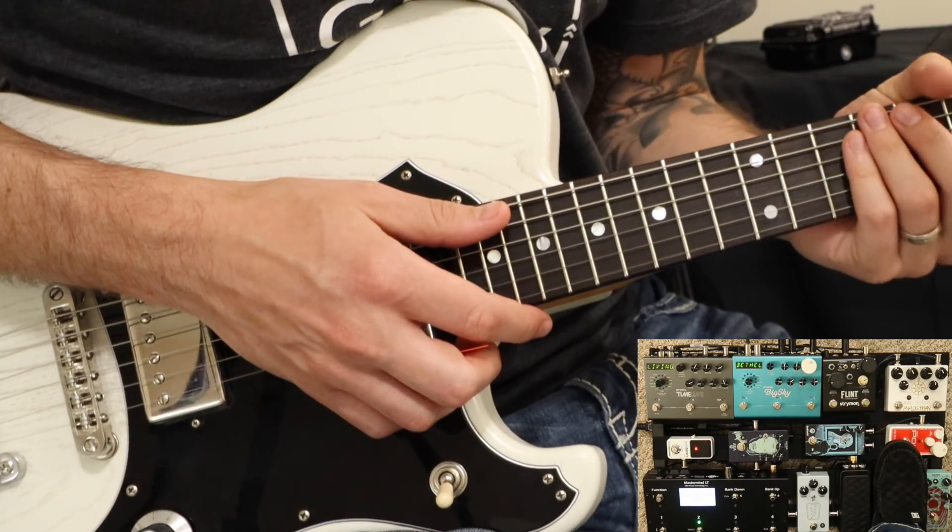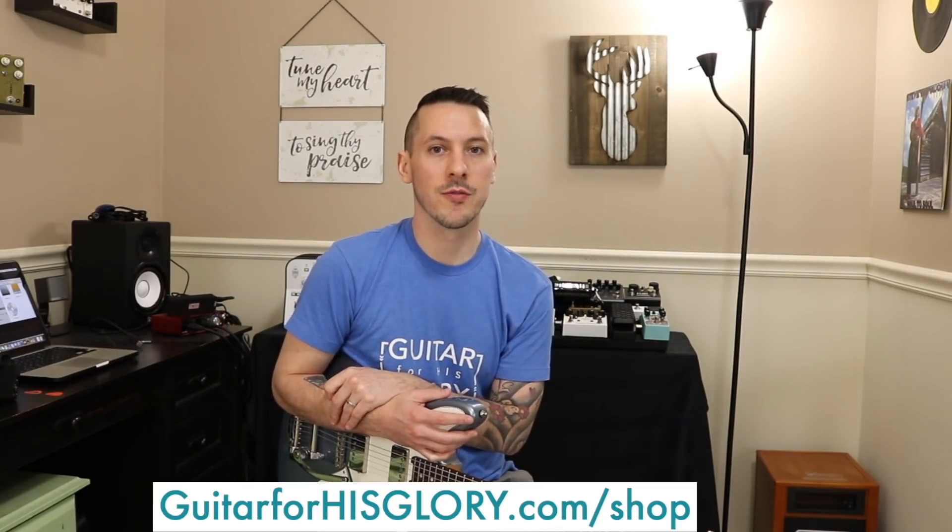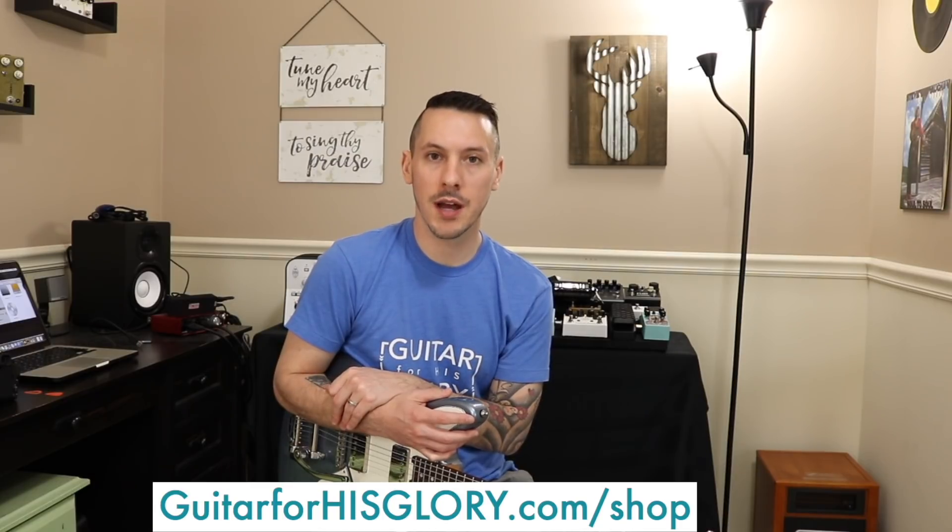That's all the parts you need to know for Living Hope. Thanks so much for watching that lesson video, hope it was helpful. If you have any questions, please feel free to email me - you can always find my email address on the website. If you're looking for a preset for this song, whether it's Kemper, Helix, or Strymon, there's a good chance I have one on the Guitar For His Glory web shop at guitarforhisglory.com. If there's not one there, feel free to reach out and I can probably whip one up for you.